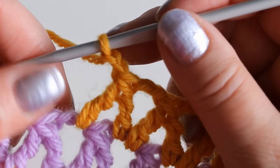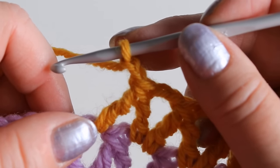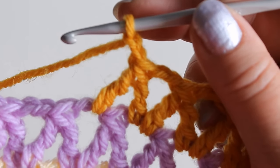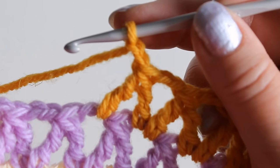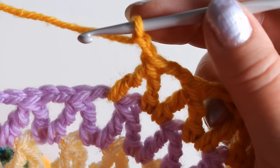What you need to remember when doing the treble version is that also on the first row where you skip stitches on the chain, instead of just skipping one you skip two — otherwise the start of it won't be even. Okay, that's all and have fun!